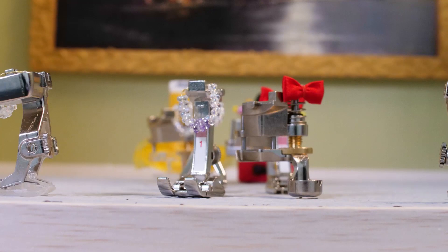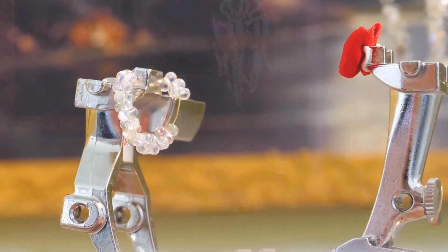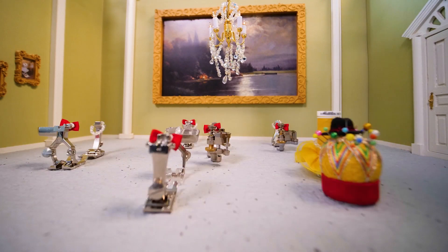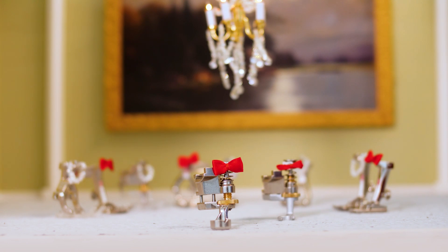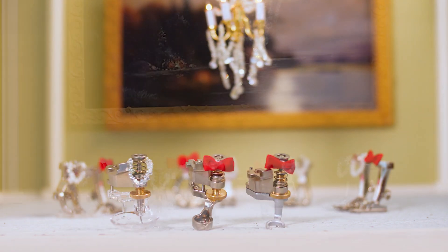Known for its wide variety of presser feet, Bernina has a presser foot perfect for almost every purpose and nearly every Bernina machine. Our new height-adjustable presser feet — ruler foot number 72, stippling foot number 73, and gliding cup foot number 74 — are loved and adored by sewists and quilters alike.